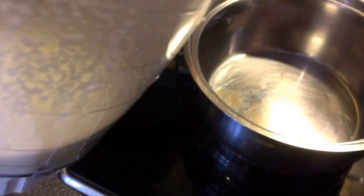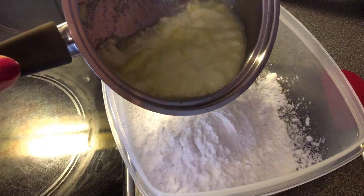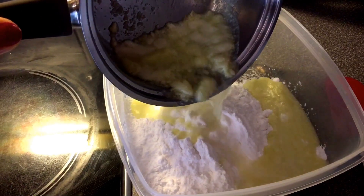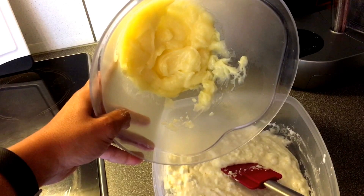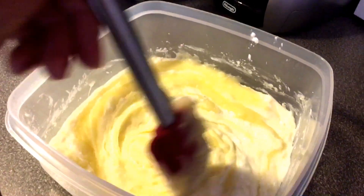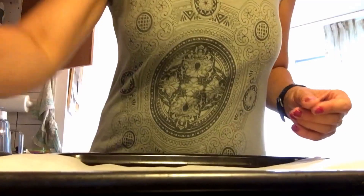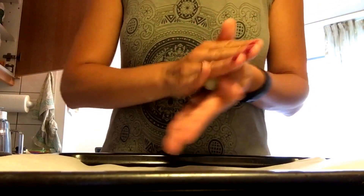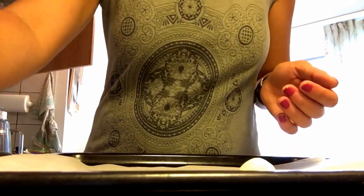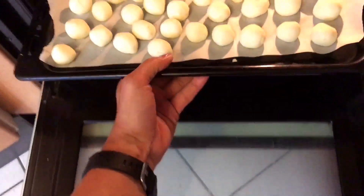Process half an onion, a garlic clove, a third of a cup of oil, some salt, and two thirds of a cup of water. Then boil the mixture and add it to four cups of tapioca starch. Mix it all up, add the potatoes, mix it all up, and bake at 350 degrees for about 30 minutes.